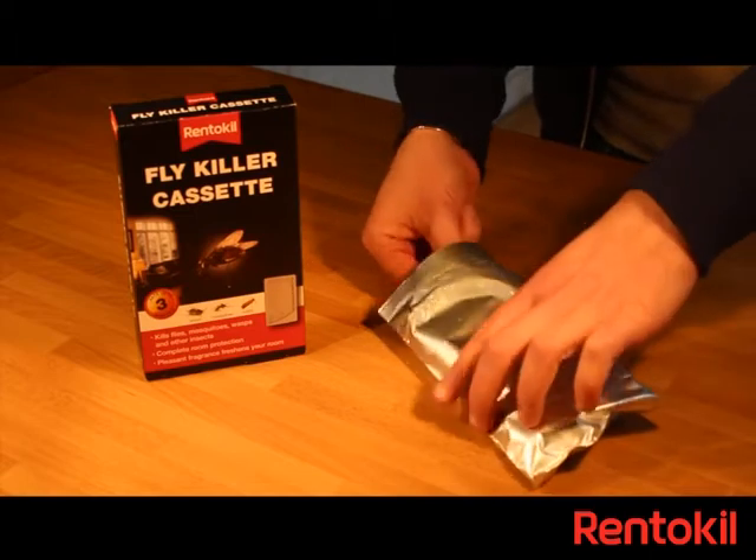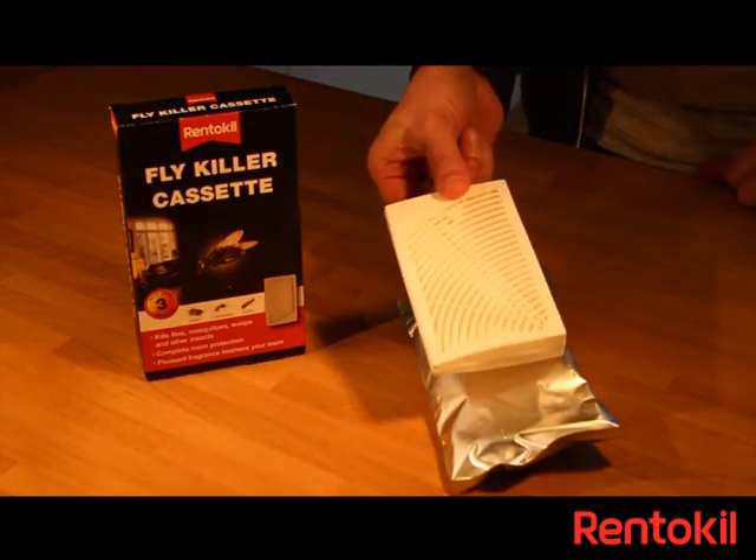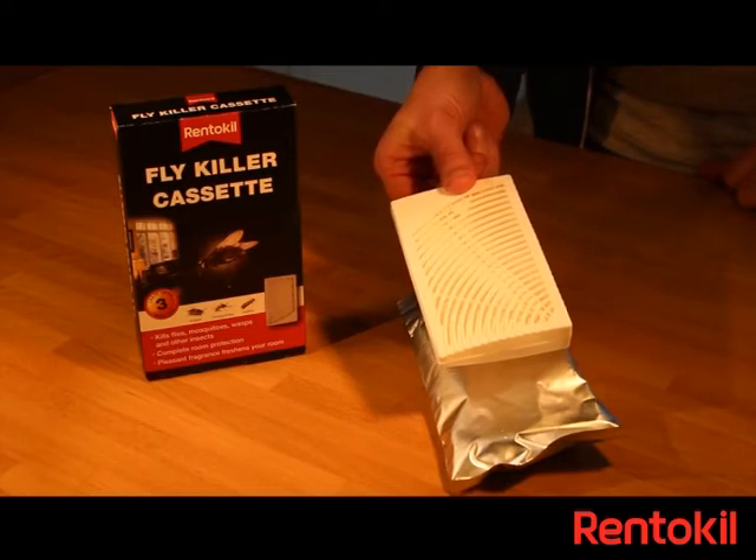The Renskill Fly Killer cassette contains a foil wrapped plastic cassette enclosing an insecticide designed to kill flies and flying insects in the home.